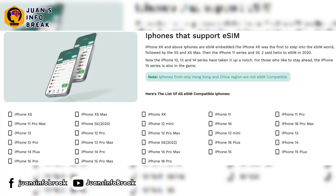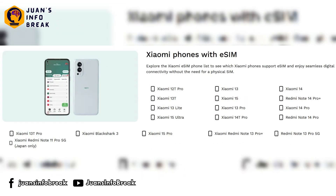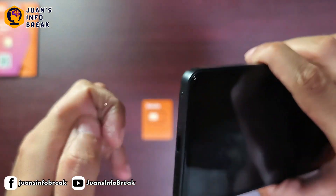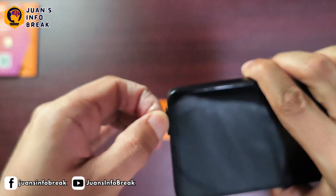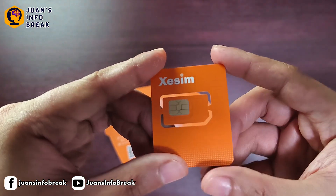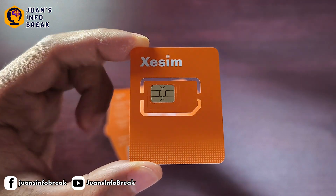Just a quick reminder — this CSIM physical eSIM card is for phones that don't have built-in eSIM. Most new smartphones today have built-in eSIM, but they're usually found in flagship models or some higher mid-range phones, and it still depends on the brand and model. For example, my phone, the Redmi Note 14 5G, is a new model from Xiaomi, but it doesn't have a built-in eSIM. So this CSIM physical eSIM card is perfect for my device. But if your phone already has a built-in eSIM, then you don't need to buy this product.